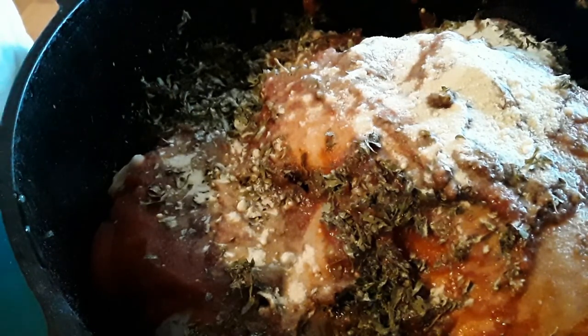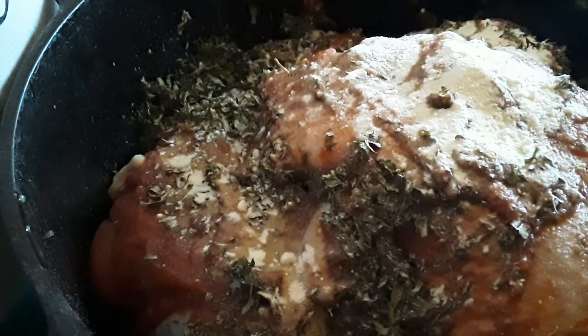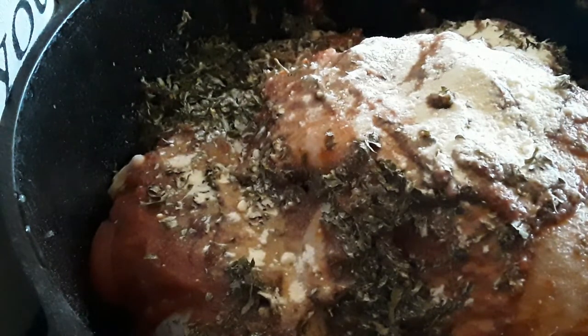Internal temperature in the thigh: 140 to 160. So, let's put this bad boy in the oven and I'll show you what it looks like when it comes out.